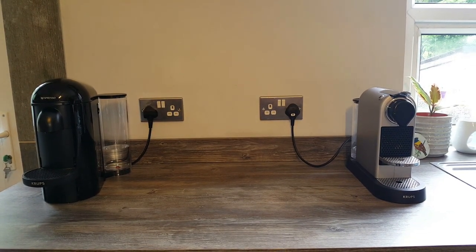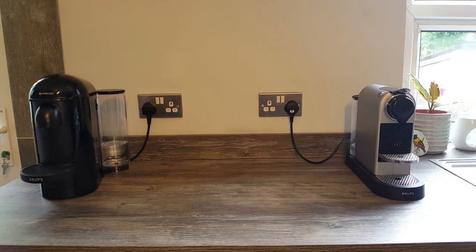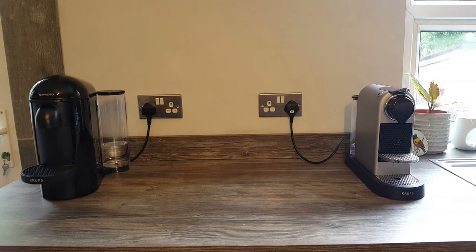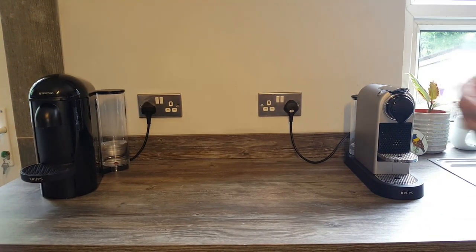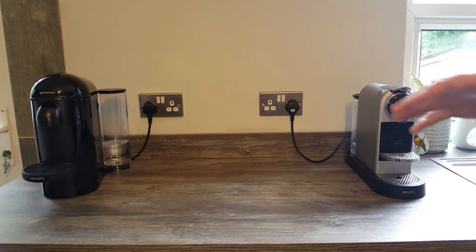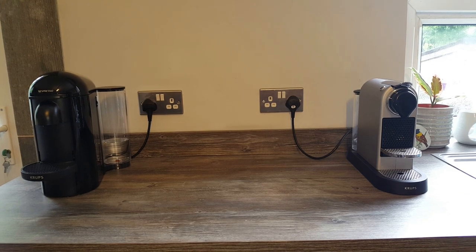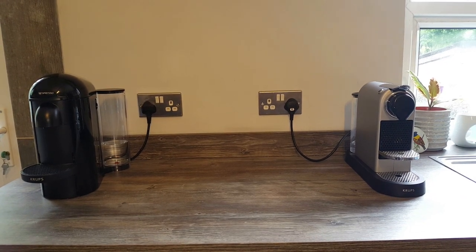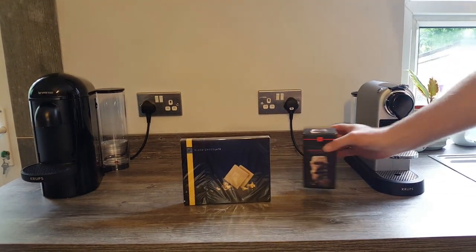So let's have a look at some of the accessories that come from Nespresso, because they're not the cheapest, but they are quite good quality. I thought if I was buying a gift for someone, I'd quite like to see them up close, not just in a picture but in real life. So the first thing I'm going to start with is just the cheapest things for any budget, and that is the chocolates and the biscuits.